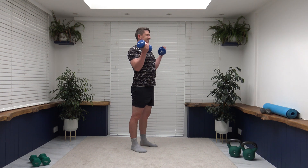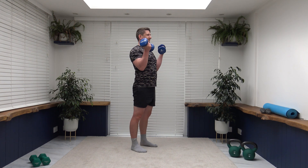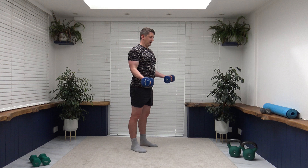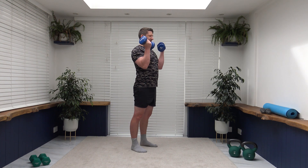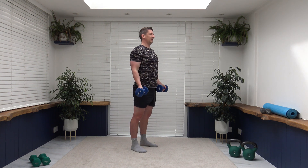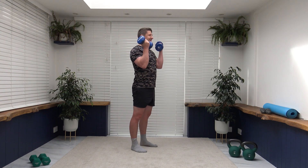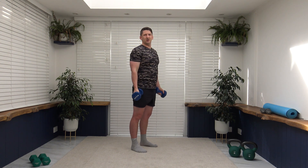Shoulders back, chest out — squeeze, slowly release back down. Nicely done, good effort, well done ladies and gentlemen. Nice and slow, breathe it out, feeling that positivity, feeling that energy — less than 10 to go. Excellent, bring the weights together.